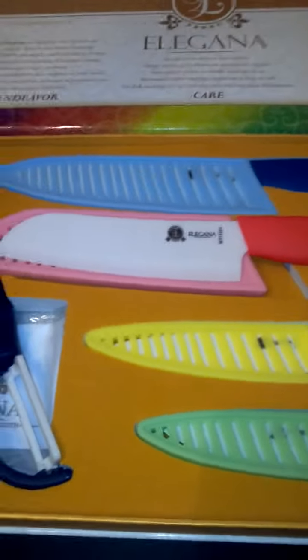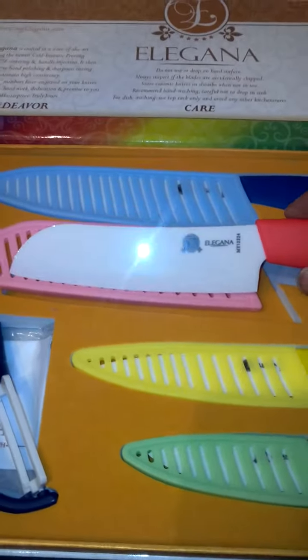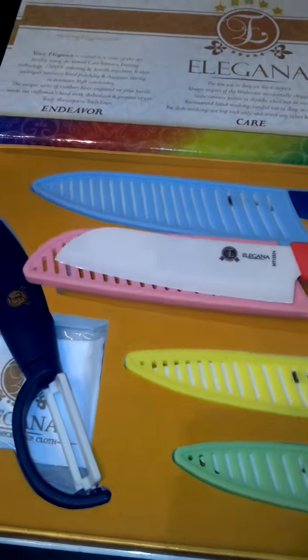This is a really nice high-quality set of ceramic knives. Ceramic knives can cut — they're up to two times sharper than stainless steel knives. And these are a really nice sharp knife set.